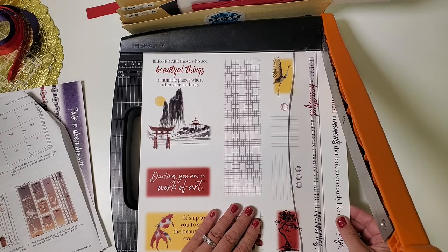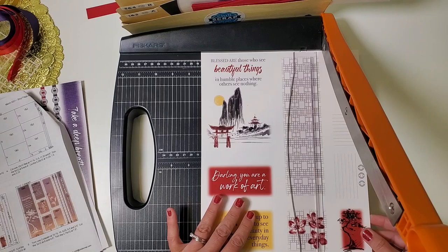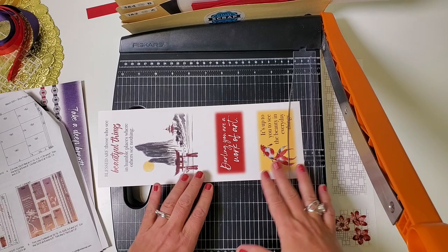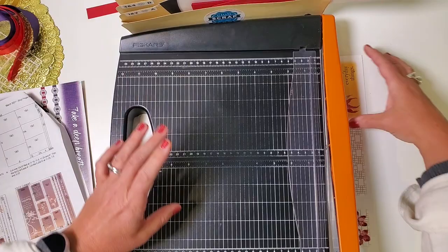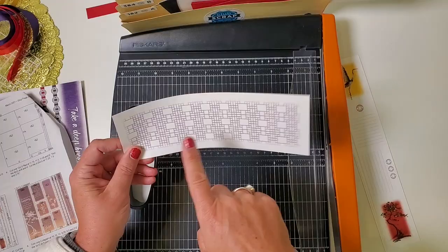Now with a 12-by-12 sheet, position it so the words 'Beautiful Things' will be in the upper left corner. First cut at ten and three quarters, then nine and a half, seven and a half, and four and a half. Rotate the piece horizontal and trim at nine and six and a half. Take the larger 'Beautiful Things' art — that goes in layout seven and eight, along with the 'Darling, You Are a Work of Art' piece. The cute little koi fish goes in pocket three and four. For the next strip, put the flowers on the right and trim at nine inches.